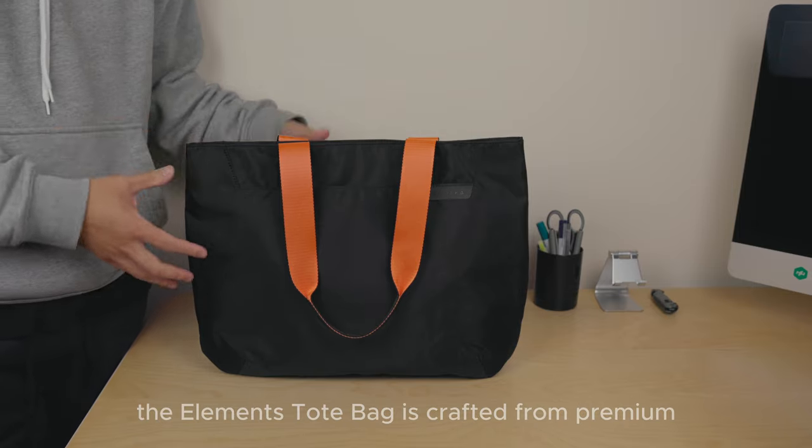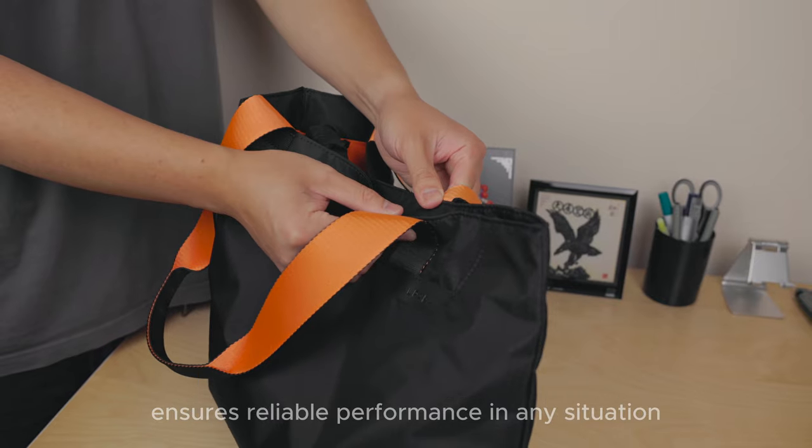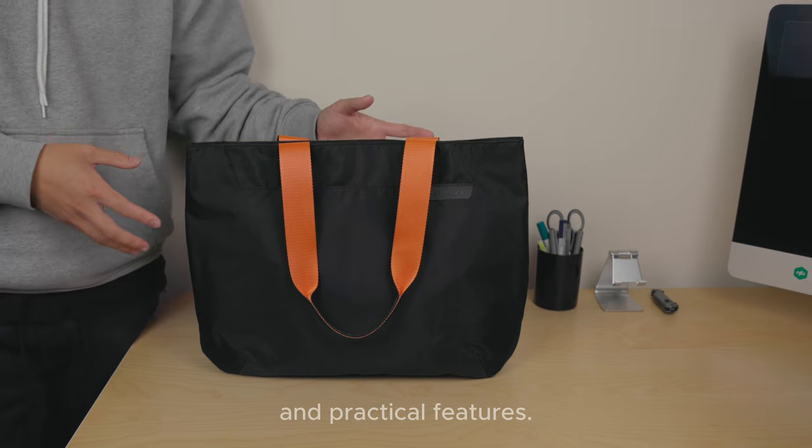The Alpaca tote bag is crafted from premium, long-lasting materials, ensuring reliable performance in any situation. While it may resemble a regular tote bag with its square shape, it sets itself apart with its exceptional durability and practical features.